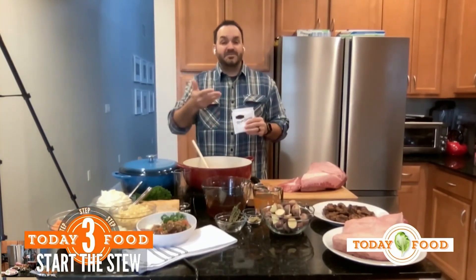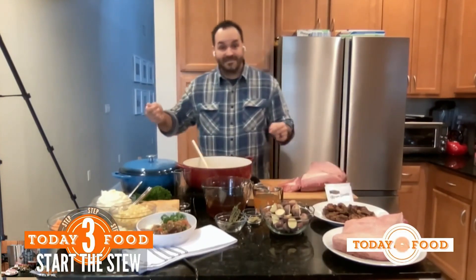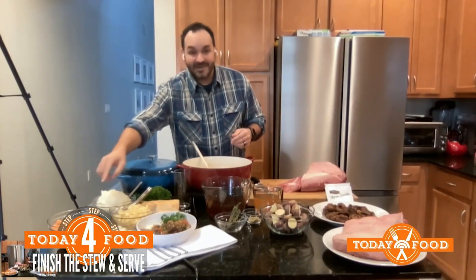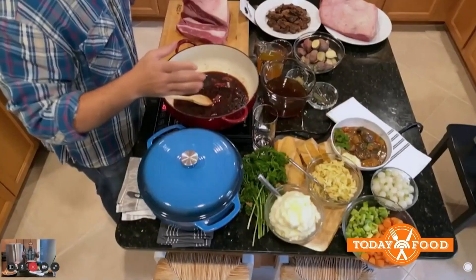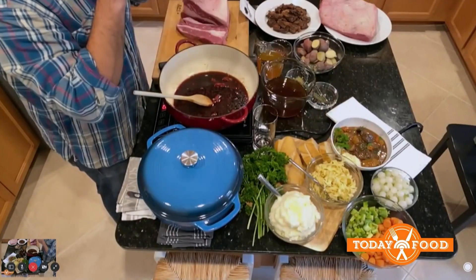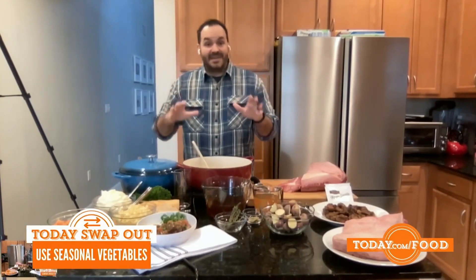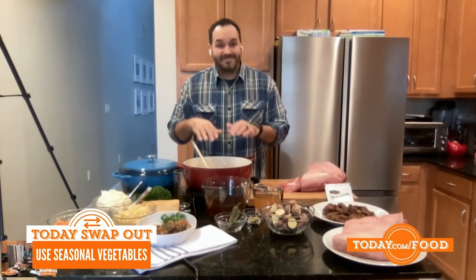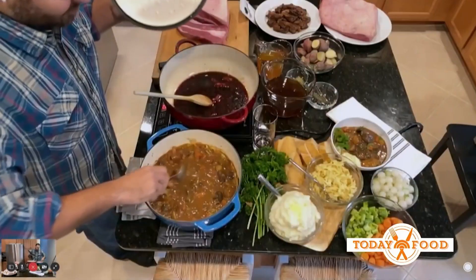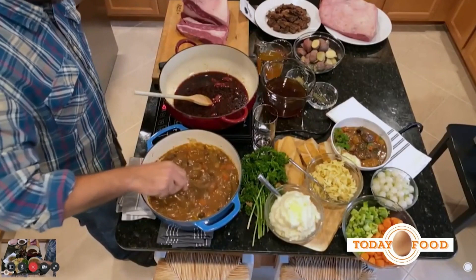Put the lid on it, bring it up to a simmer, and let it cook for about an hour and a half. After an hour and a half, take the lid off and add the rest of your vegetables: large-diced carrots, large-diced celery, and some pearl onions. The pearl onions get such a beautiful visual within the stew — a nice pop of color as well as a nice bite. Let it finish cooking for another 45 minutes or so until you have the most beautiful, gorgeous, hearty beef stew you've ever had, made with brisket.